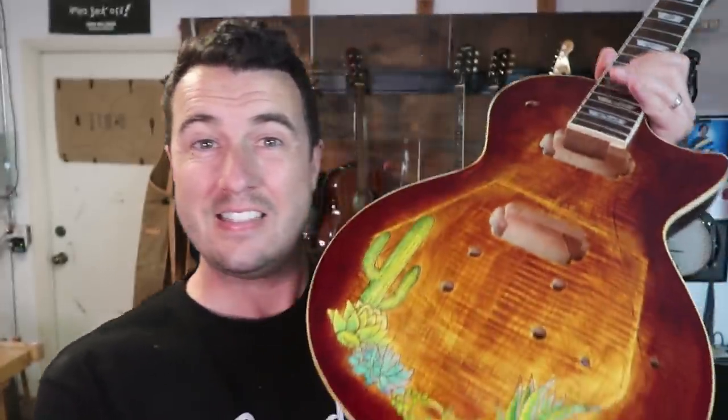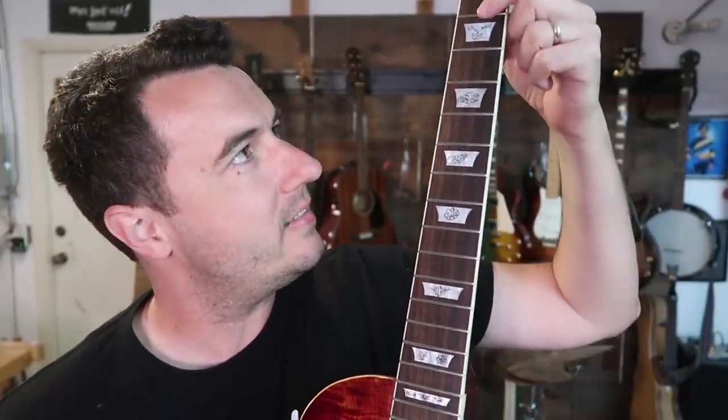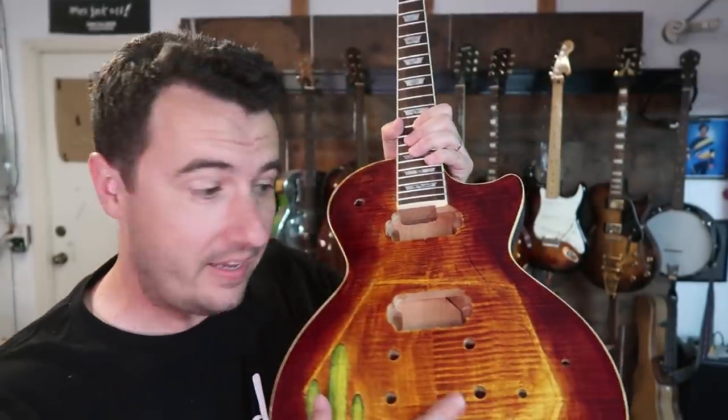Hi there, welcome to Gifted Guitars. My name is Chris Ballinger. Today we are continuing our work on this succulent-themed guitar for my brother-in-law Eric. He really likes succulents, so we've burnt succulents into the face of this Les Paul style guitar. We've also put succulents into the inlays of the fretboard, and we've lacquered it quite a bit, sanding between coats. We've got a nice shiny lacquer on here.